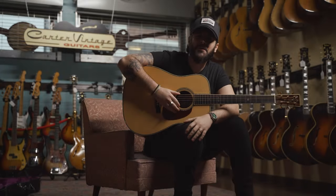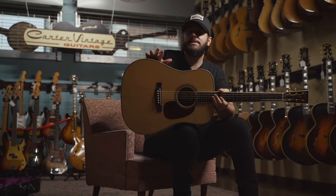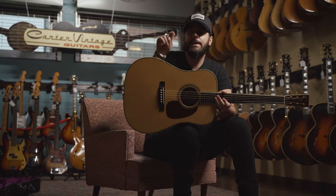Hey everybody, Keith here from Carter Avenged Guitars. Thank you so much for checking out the video. If you'd like a little more info on this amazing Collings D42AT, hit the link in the description.